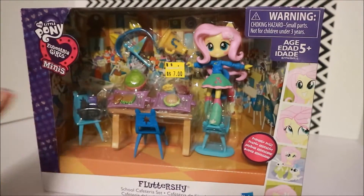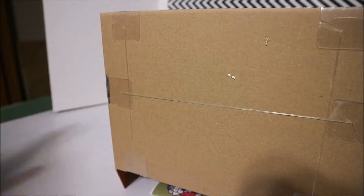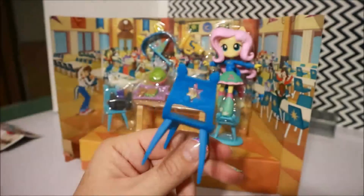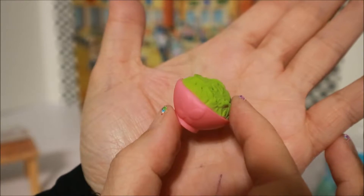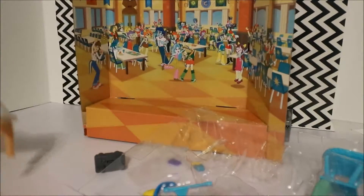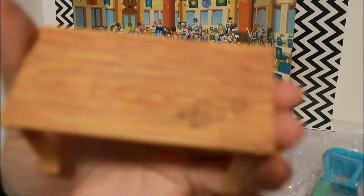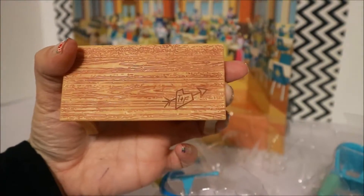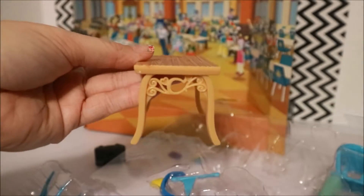Okay, as you probably know if you watch my clearance haul video, we're going to get started opening this. I've got a bowl with a little butterfly for Fluttershy on the side. Oh, nice to see that Fluttershy eats healthily. And then we have this cute little thing — it's got a little carving in it. It says T and F. It's a cute little table. I like it — it's got some scroll work on the sides.